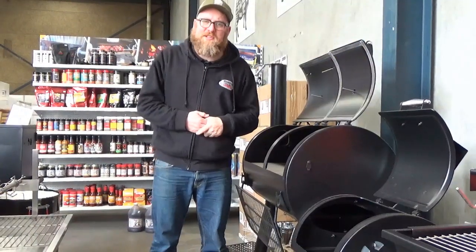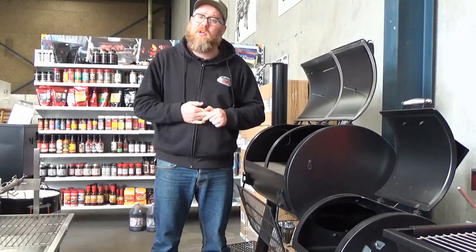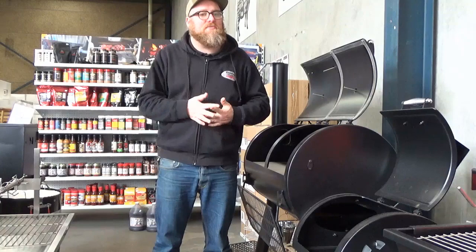Hi guys, I'm Cam from BBQ Spit Rotisseries and Flaming Coles. I'm here to answer those questions you may have online or in store. A question we often get asked is: how does an offset smoker work?